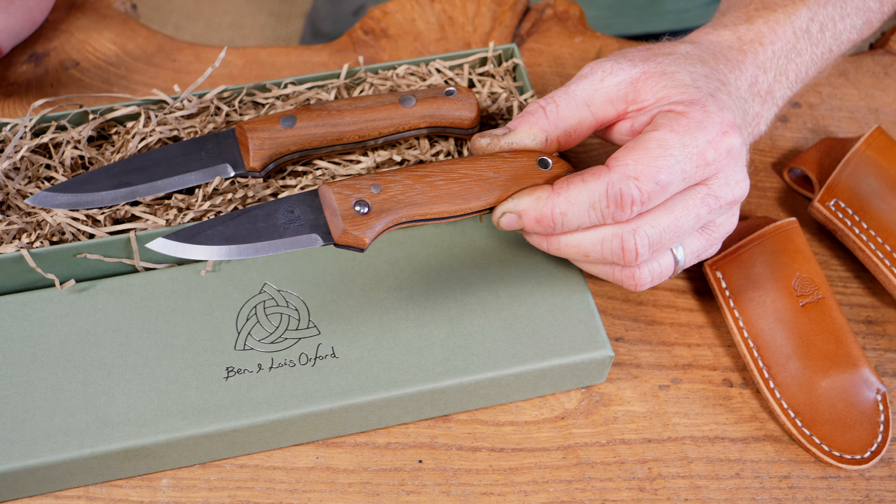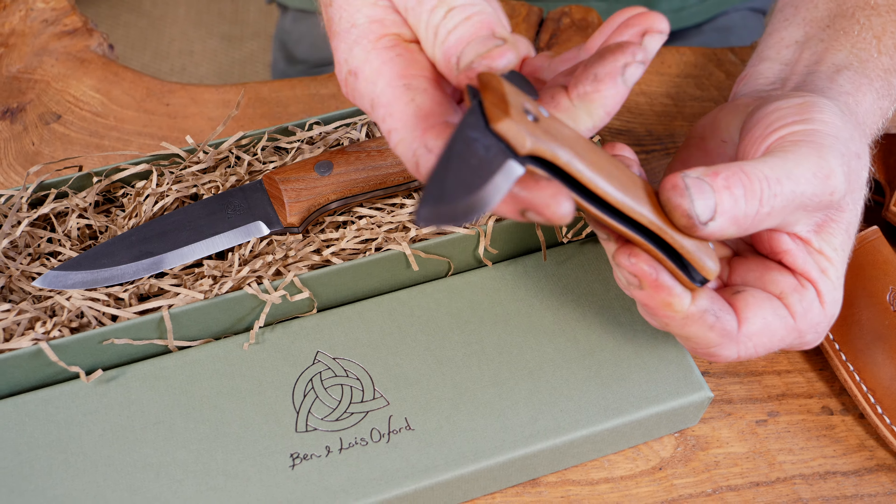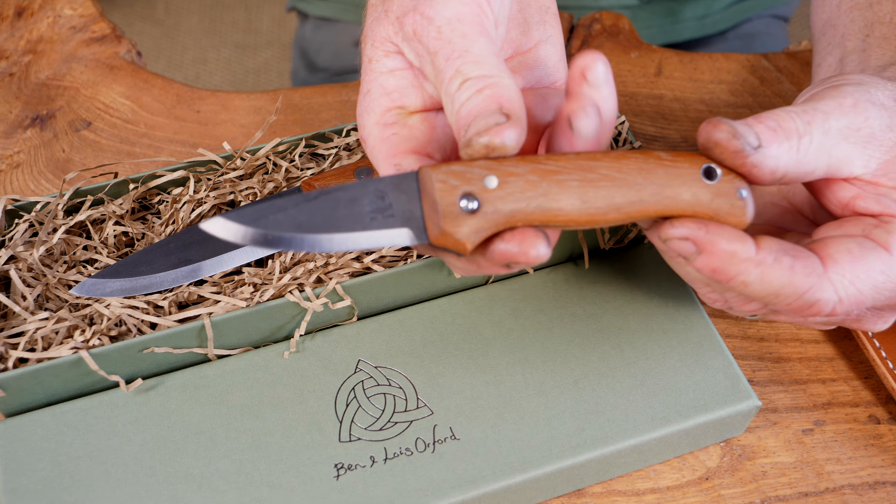This one's got stainless steel fittings — stainless Loveless bolts and thong tube — and it's also got nice black fiber liners on there.